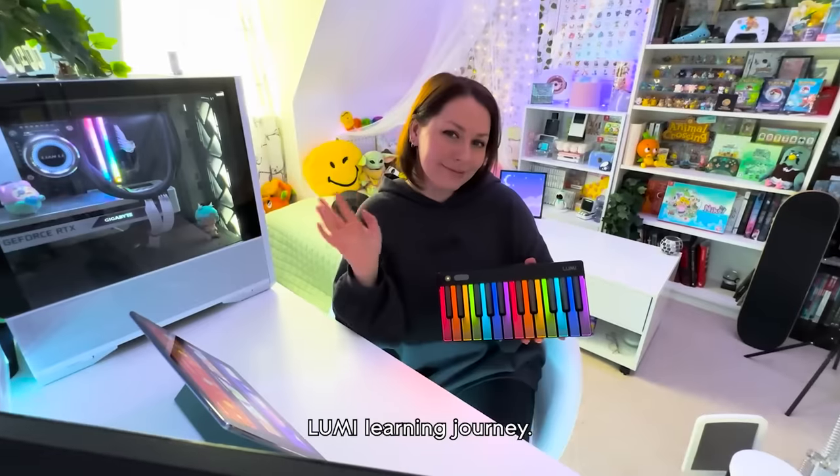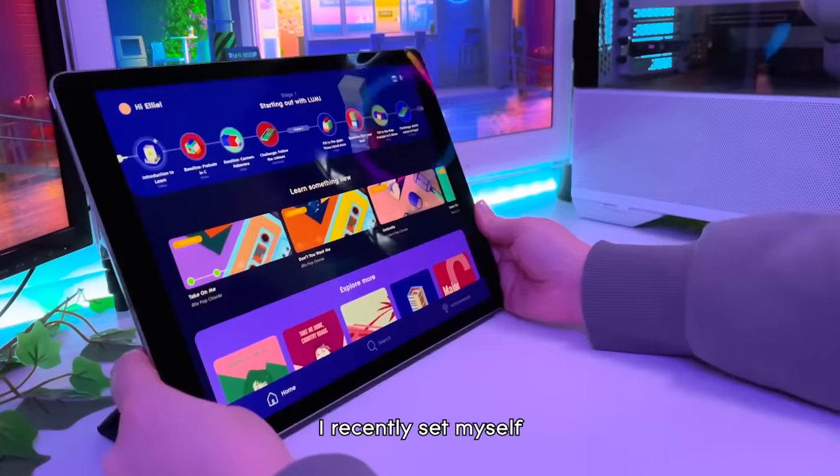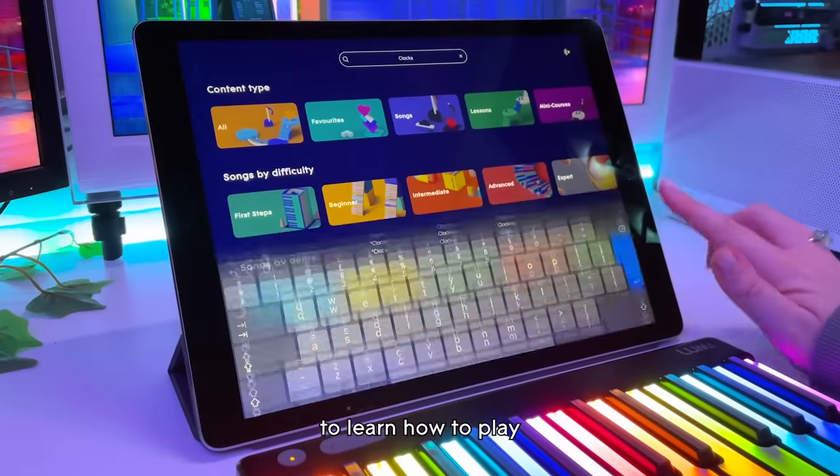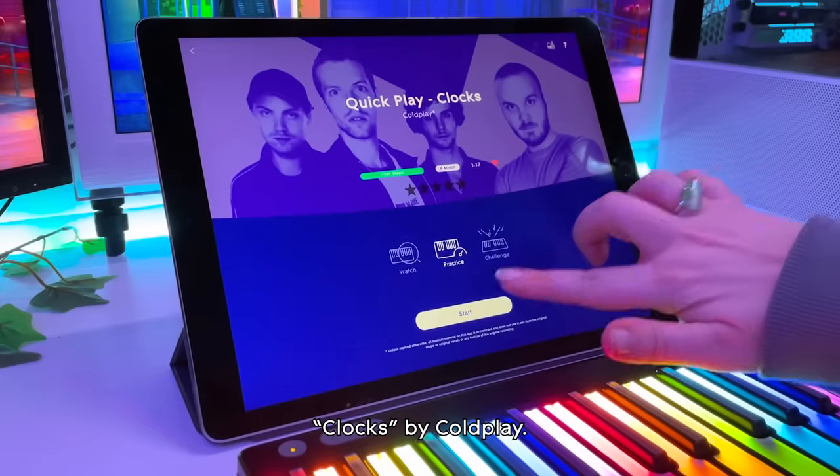Join me in my Lumi learning journey. I recently set myself a new challenge to encourage my piano playing progress: to learn how to play one of my favourite songs, Clocks by Coldplay.